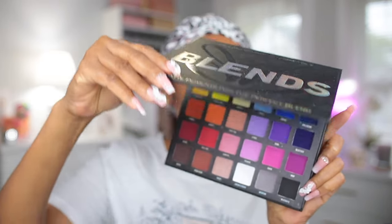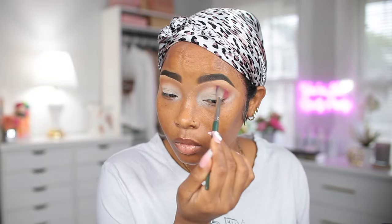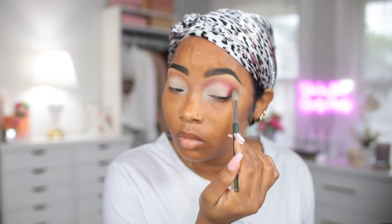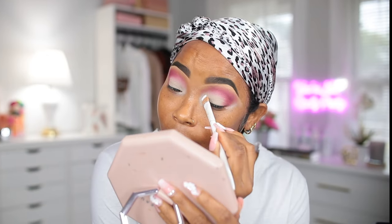Now I'm gonna go in with my Blend Bunny Cosmetics palette and I'm gonna be using mostly pink shades today to create this look. I'm also gonna be blending this pink shade from the outer corner to the inner corner, and I'm gonna keep piling it on until I have enough to my liking.